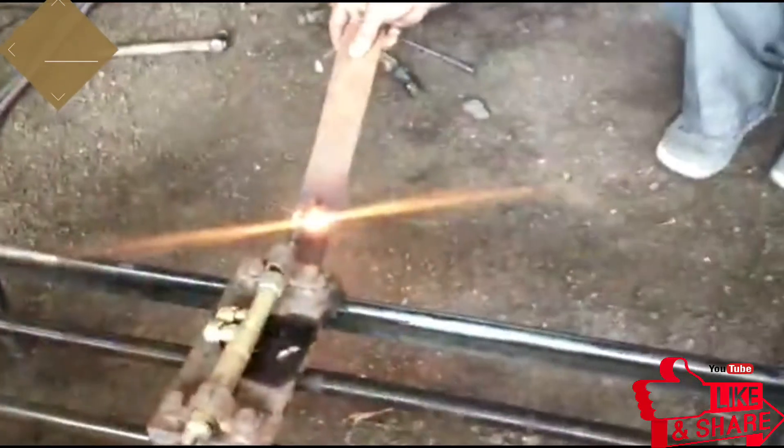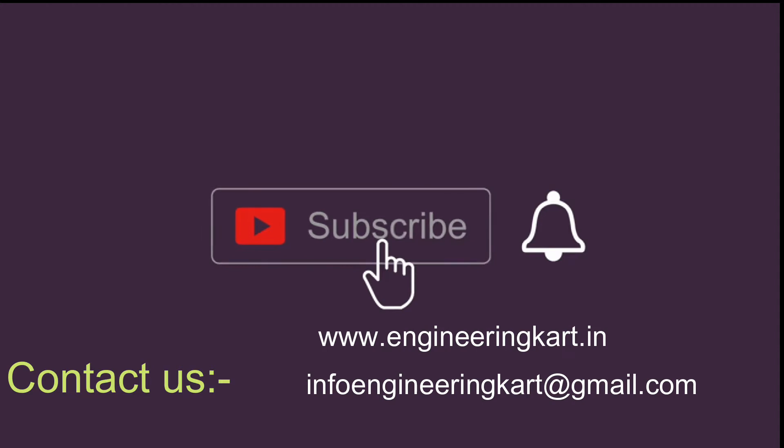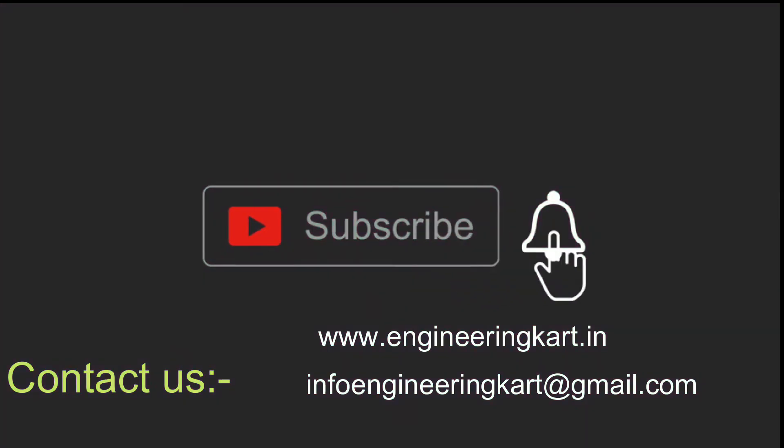Please do not forget to like and share the video. Also give comments and feedback for our work. Please subscribe to our channel and press the bell icon to get more video updates. Thank you for watching — stay connected.